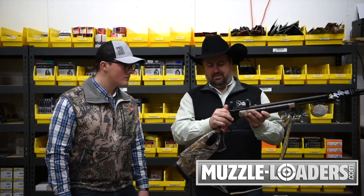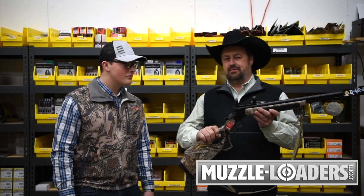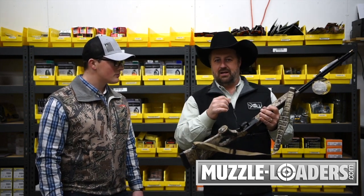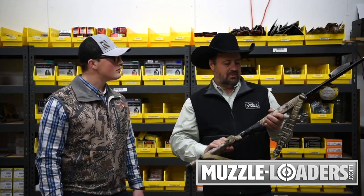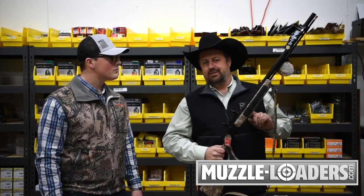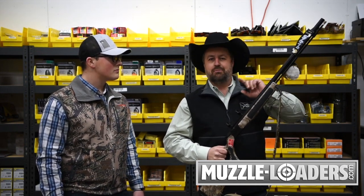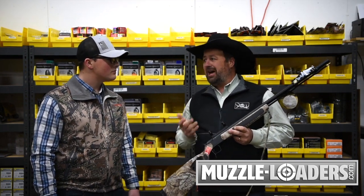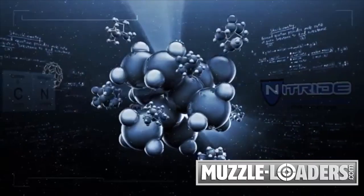No tools required to get that breech plug out of there. It has Duracite rings and bases. If you're like me and want a crisp trigger, this has an adjustable screw right here — tighten it down or loosen it up a little bit, no need to go to a gunsmith. One of the best features of this gun is the Bergara barrel. Bergara means accuracy.